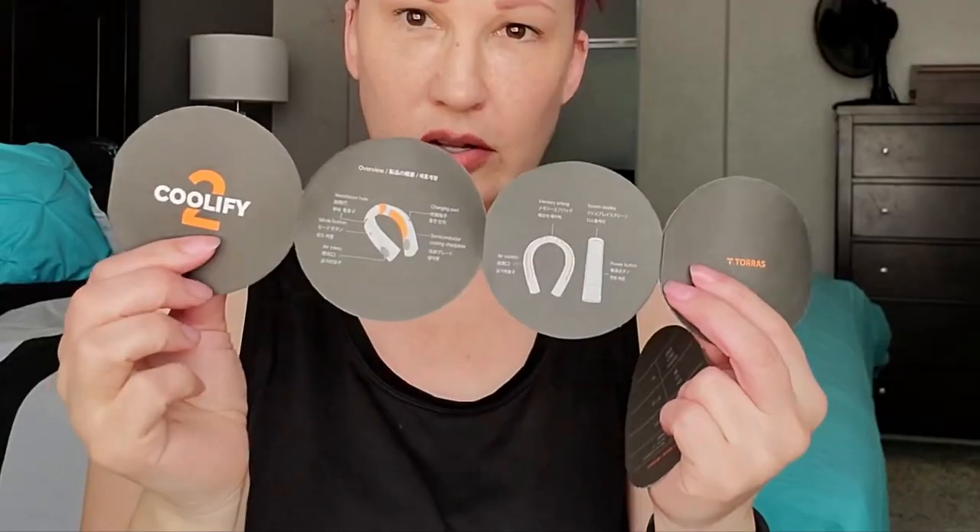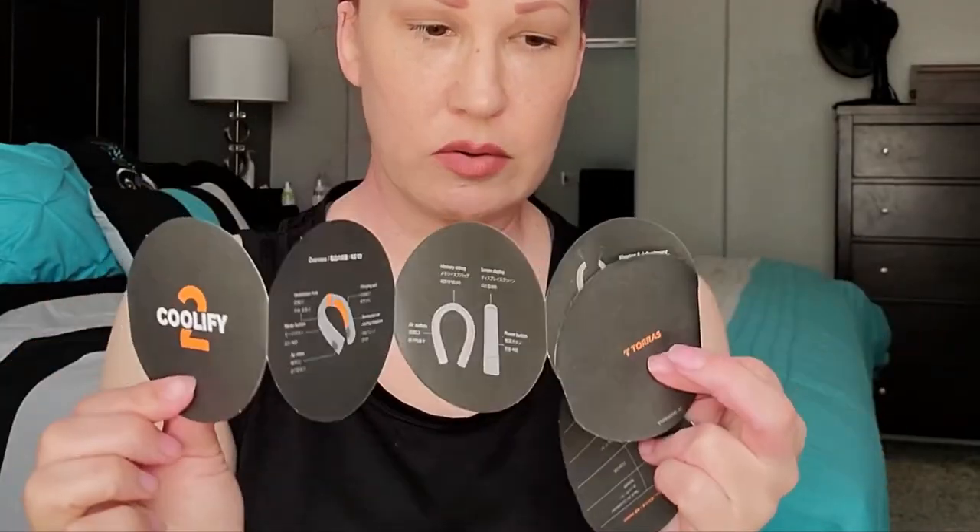Inside is your USB charger cable. It does not come with a wall outlet, but by now you probably have 50 of them in your house already. And then inside there's also something — I don't know, it looks like a coaster. It also has a little instruction manual and a little warning card.